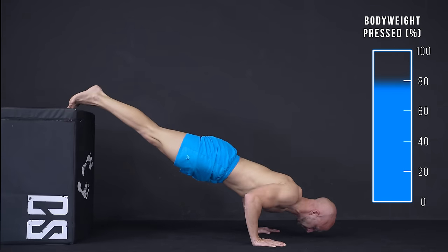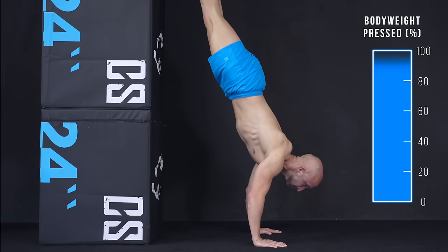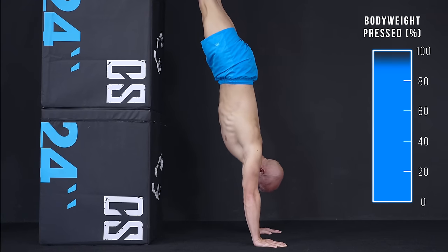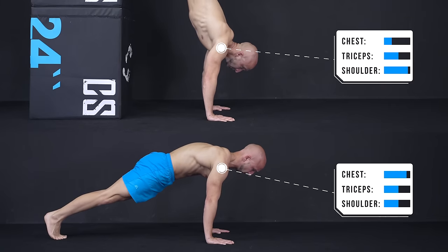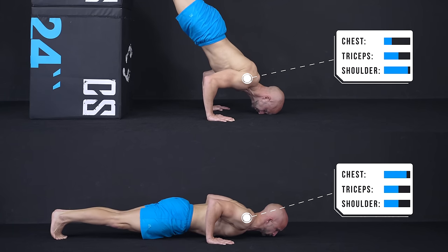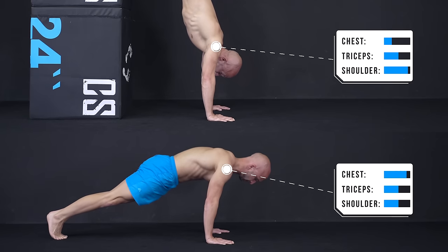The higher you place your legs, the more of your weight you are moving, until you are doing handstand push-ups where you nearly support your complete body weight. Besides the push-up weight, you also switch the focus more towards your shoulders instead of distributing the necessary strength output between your chest, shoulders and triceps.